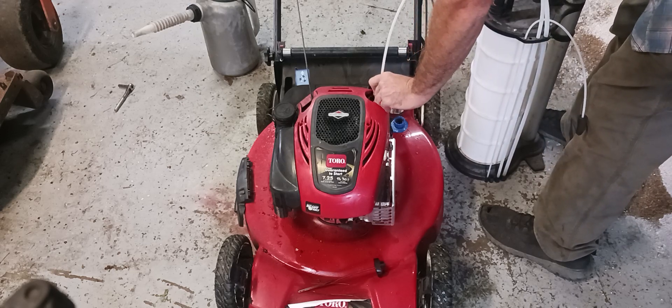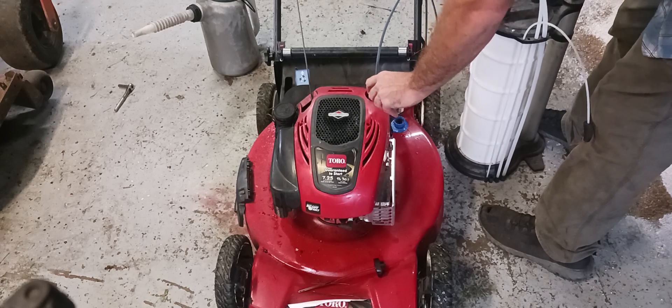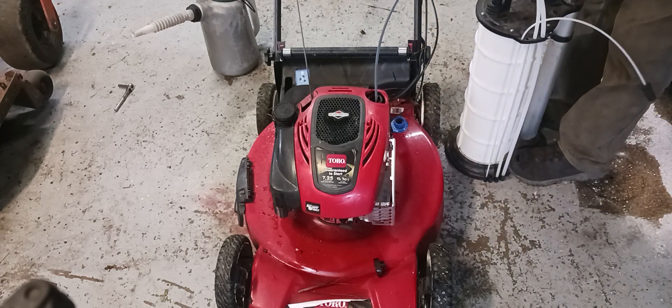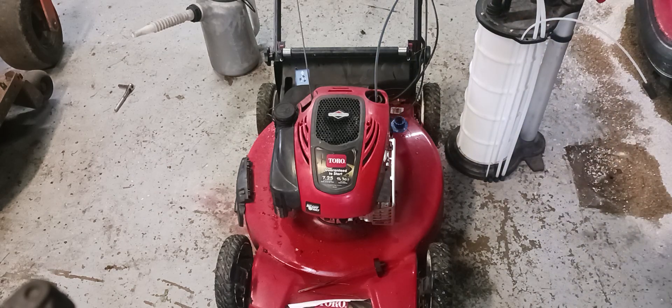I pump it and as you can see it starts sucking the oil out. I'm gonna get it all sucked out. I don't tip them over to dump them out — you can if you want. I don't know why they don't put drain plugs on the bottom of them anymore. I'm gonna wait until it's drained.